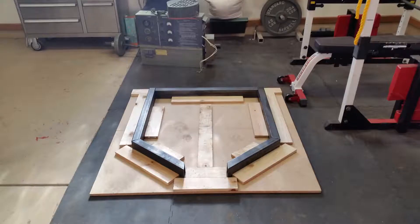I started by building a wood template to shape the frame. I used 2x3 11-gauge steel. I used the frame template twice, once for each end.